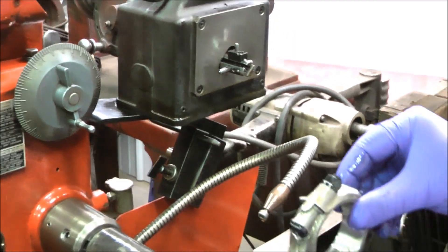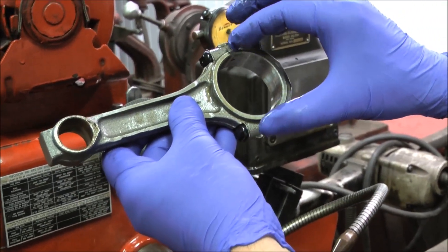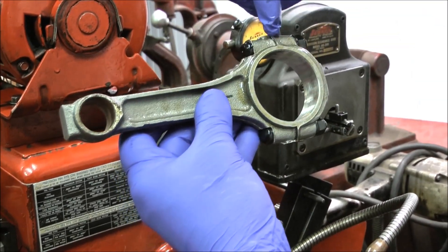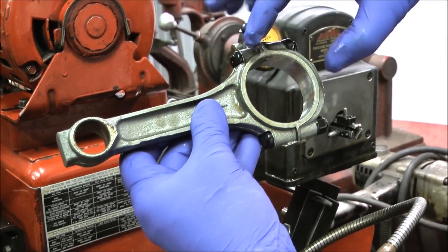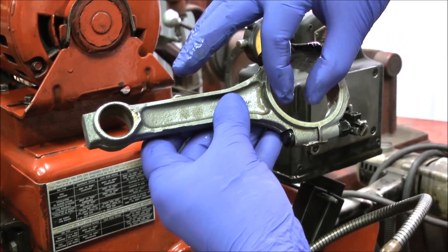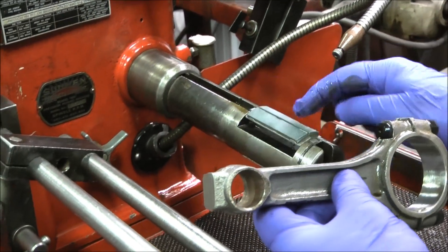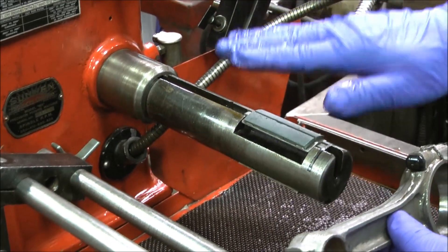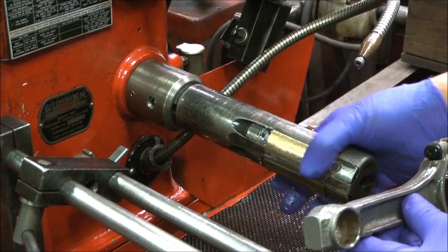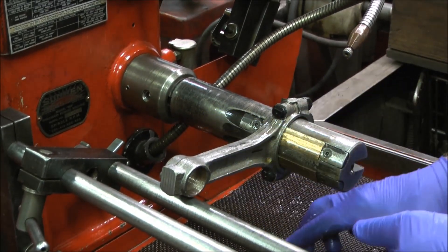So what we do with the rods is cut on them until this measurement stops changing. This one did change because we cut a little bit off the caps and off the rod, brought them a little bit closer together, so it tightened up the hole — but now we have to open that hole back up. This machine does this for us. It has an adjustable stone that goes in and out, and guide shoes on the back that don't let you wear out the mandrel and slide easy on the rods.